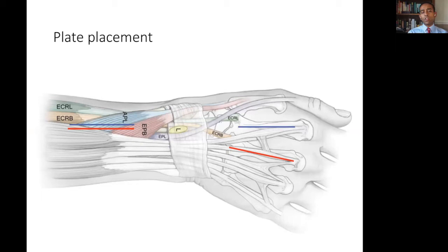Note that both require exposure of the interval between APL and EPB and the ECRL and ECRB tendons for exposure to the radius. The benefits of using the index metacarpal are that it can adequately buttress displaced scaphoid facet fragments, and also it can avoid irritating the EPL tendon, which can sometimes occur when using the middle finger metacarpal. The bonus of using the middle finger metacarpal placement is that it can buttress the dorsal fragments of the lunate fossa much better, and also avoid potential risk of injuring more branches of the superficial radial nerve, which are more commonly found over the back of the index finger metacarpal.